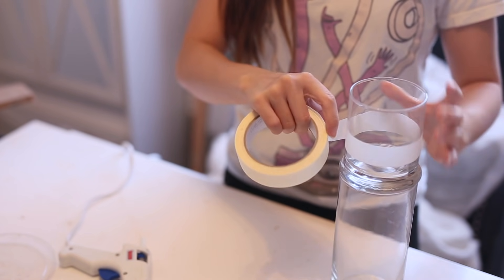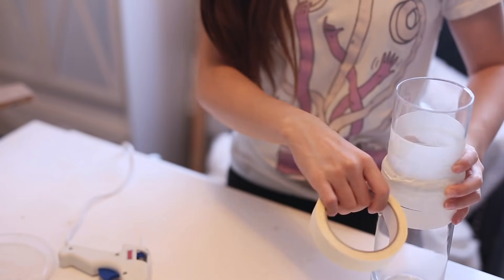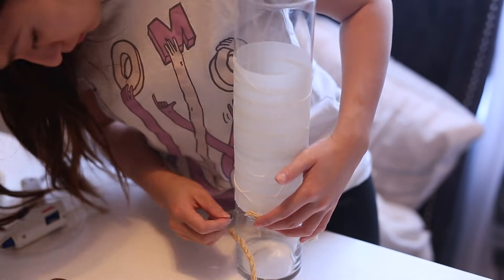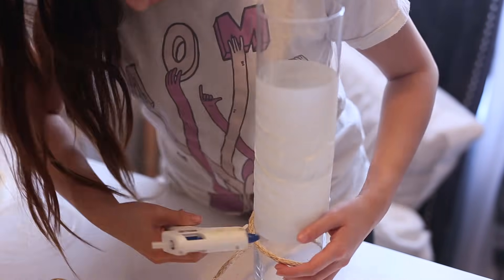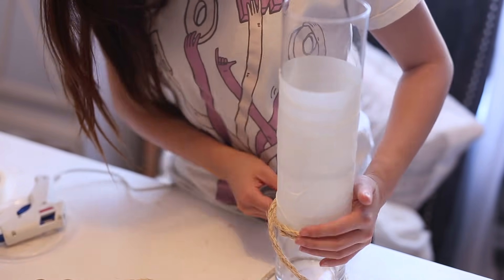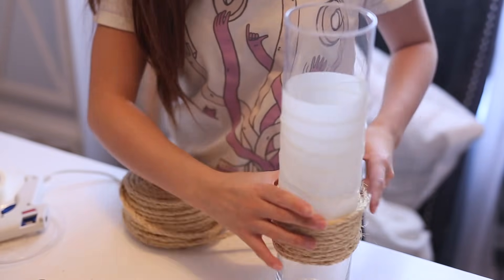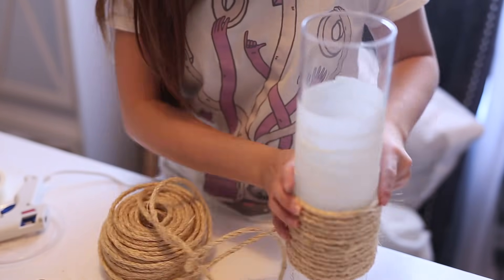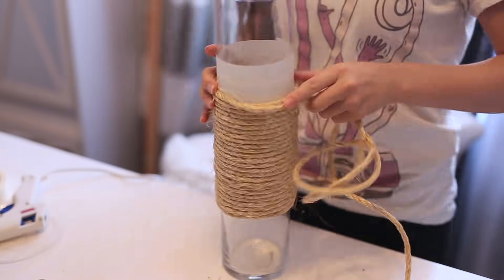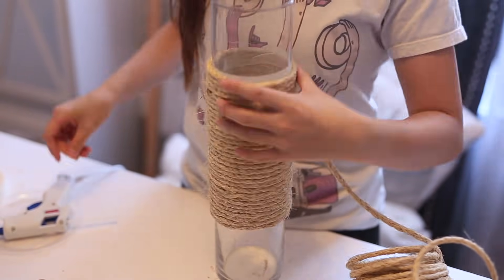For the shorter legs I made them a little bit smaller just to add some variety. Then I used my hot glue gun to attach the sisal rope — you really only need to apply hot glue on the bottom two layers and also the finishing two layers. Just make sure you're pushing the rope against the rope on the bottom as you're rolling it up.